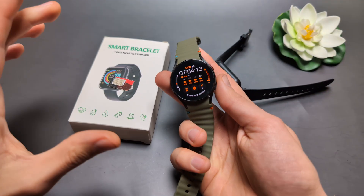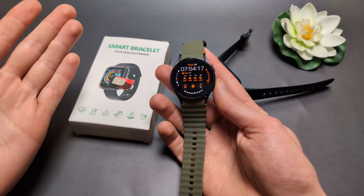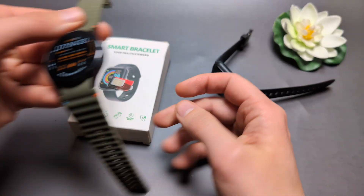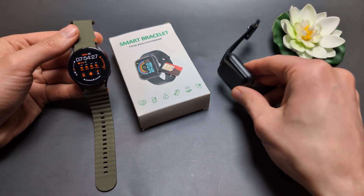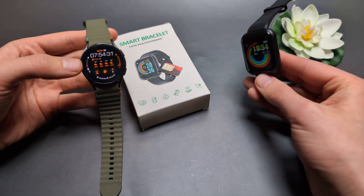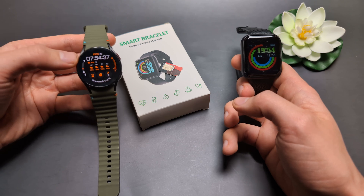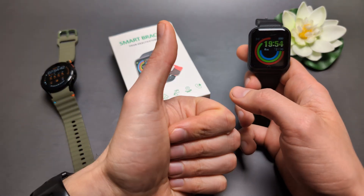Probably the cheapest smartwatch where you can insert an eSIM would be something like the older Samsung Galaxy Watch 4. I personally paid like $20 for a used Samsung Galaxy Watch 4 — it's a few years old, but on the used market you can insert eSIMs and also make calls from it. So I think this is the cheapest option if you can find it cheap on the used market. Anyway, sorry for the bad news — good luck everyone.